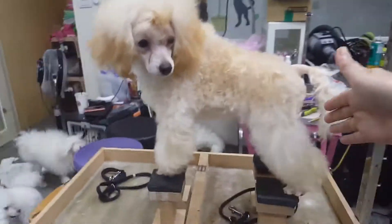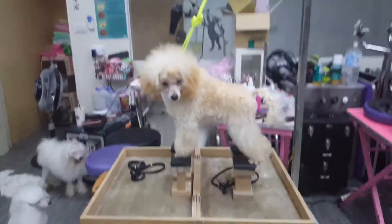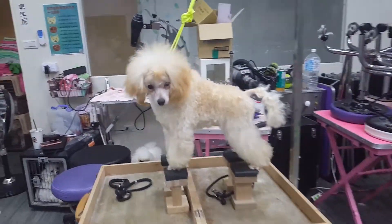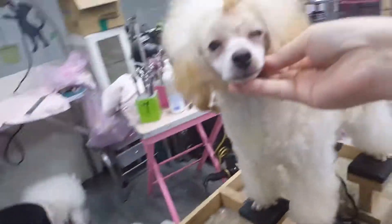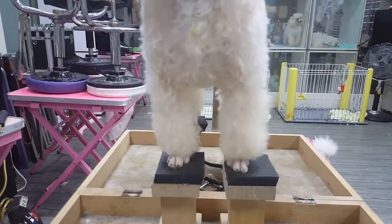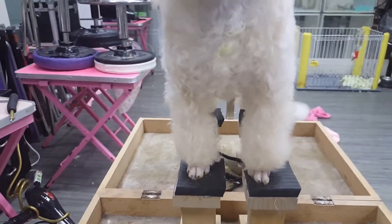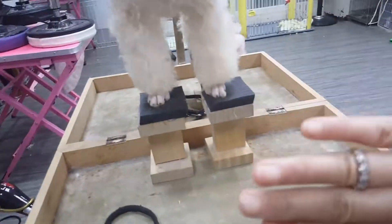Please understand, it's a normal style and she has a very short body. Her face and her front legs — she got a very nice chest. Look at her.